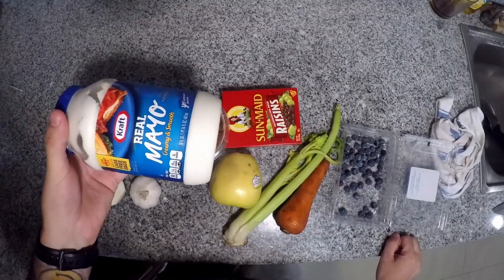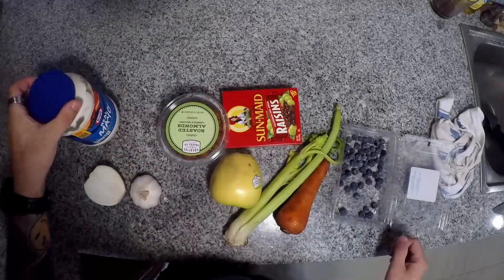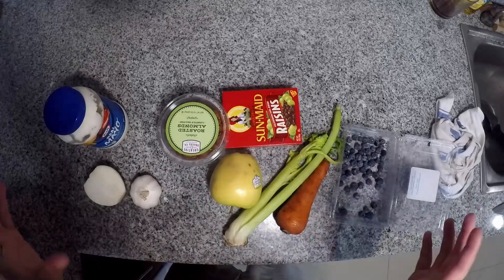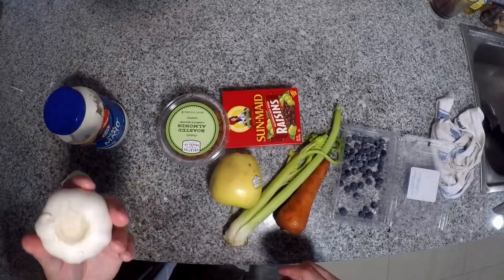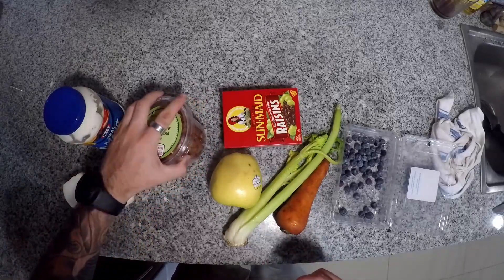So on the counter tonight we have mayonnaise, which is the one thing that really needs to stay true to making this turkey or chicken salad. Everything else is completely interchangeable with whatever you have lying around. We're going to take a little bit of onion, chop it up, and a little bit of garlic with it — just chop it up really fine and sauté it until translucent in a pan in just a moment.